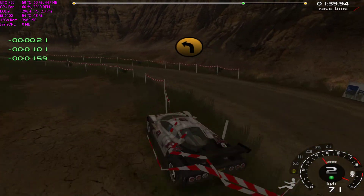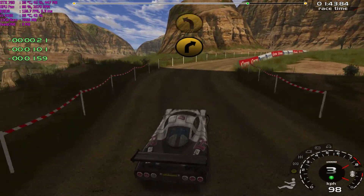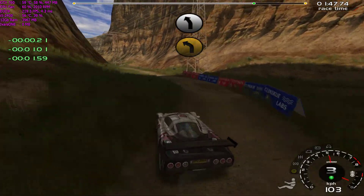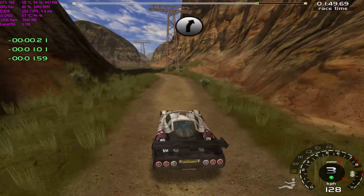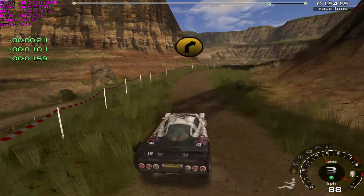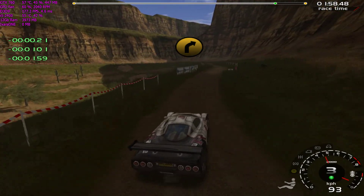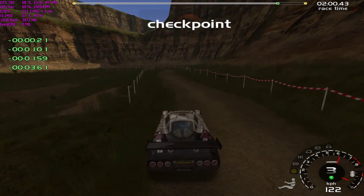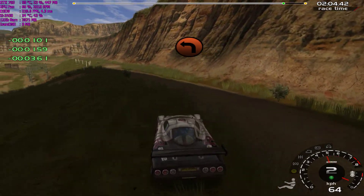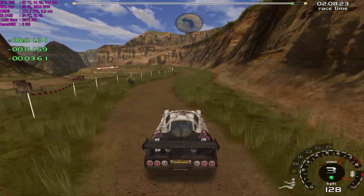Into 4 right, into 4 left, 50, 6 left cut, 6 right cut, 6 left cut, it's a very long 4 right opens and tightens, drop outside, 150, 2 left, and 3 left.